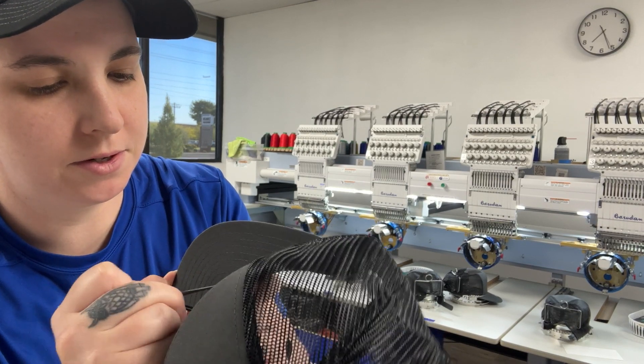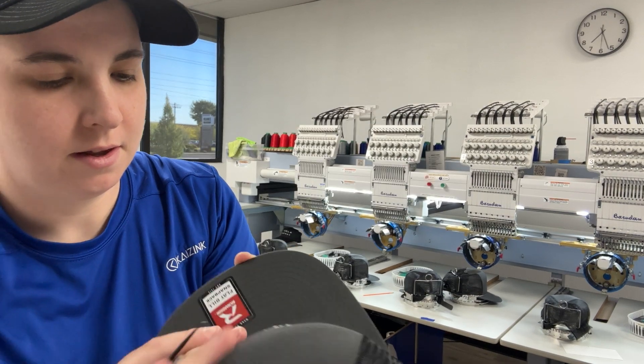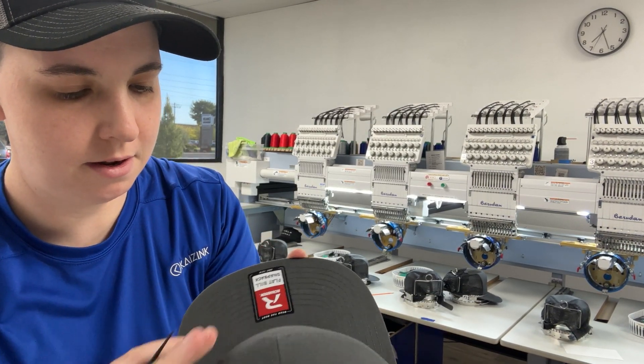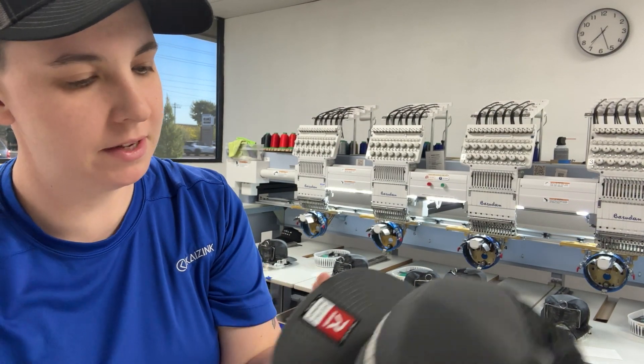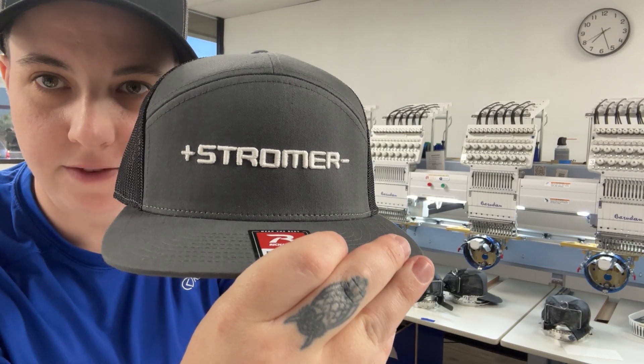And normally there's not a lot of cleanup to these. You just want to make sure it's looking good and there's no pieces of foam sticking out. So, and there you go. Thank you.